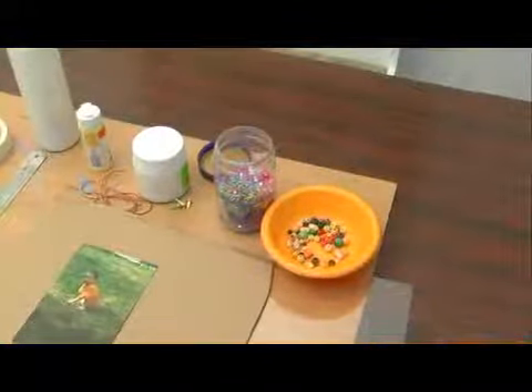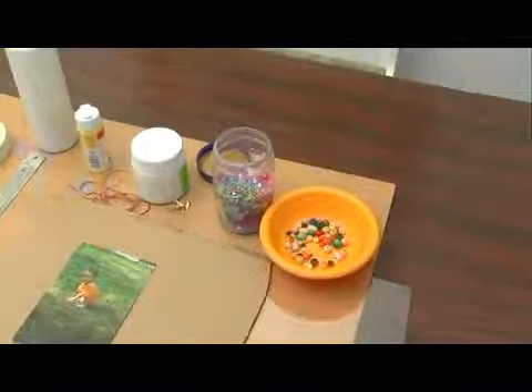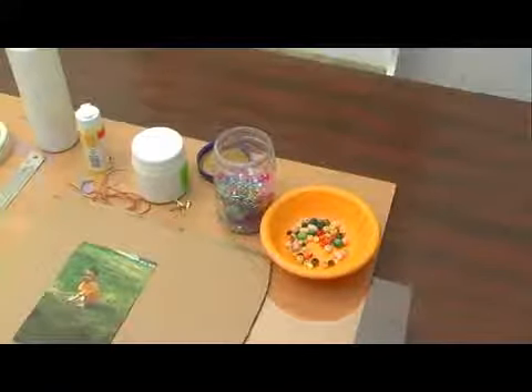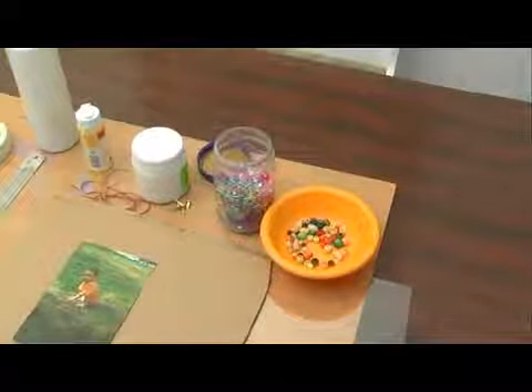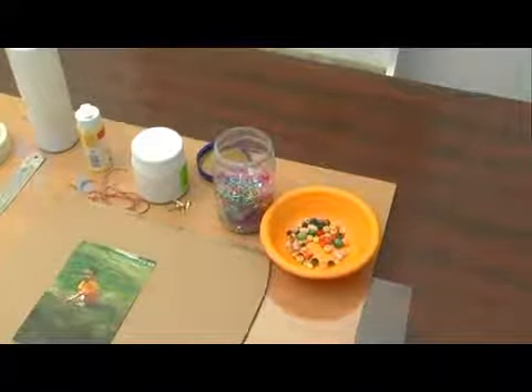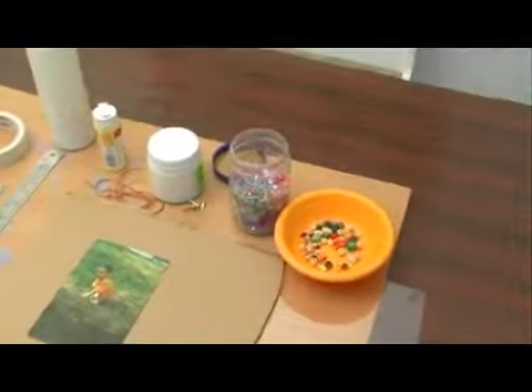I'm going to be using a lot of beads for my decorations. I've seen this project done with either small stones, different colored stones, tiles, or even seashells, which can make a really nice decoration for this picture frame. But I'll be using beads today. So now we've seen the supplies that we need for our picture frame.